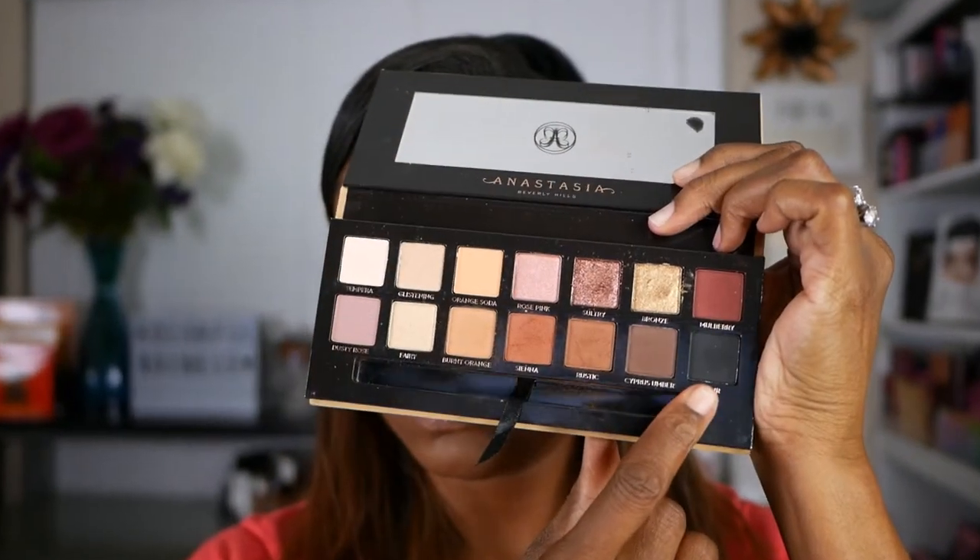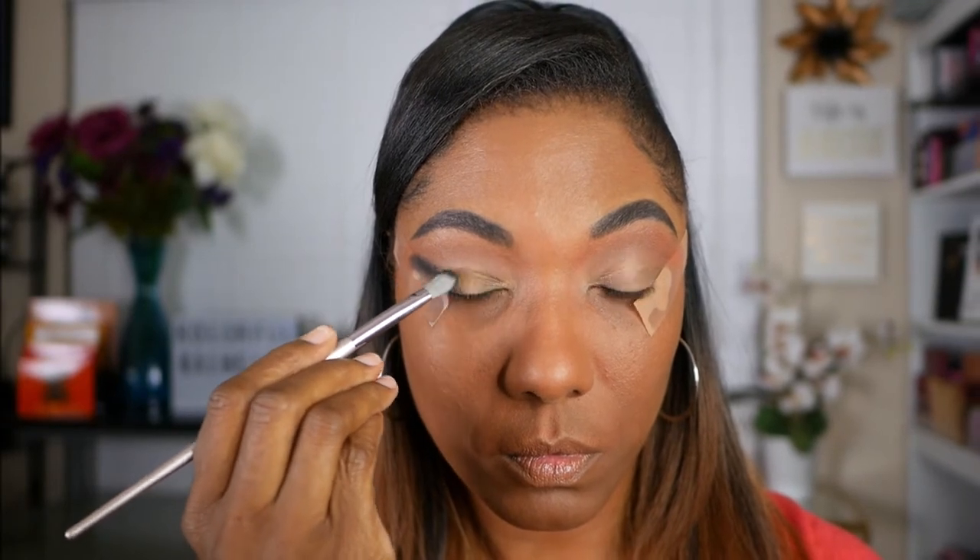Next, I'm going to go into the shade Noir, which is the black shade in this palette. As you can see, I'm really focusing this black right up against that tape, because I want the line to be very, very sharp when I remove the tape. And I'm just gently blending it towards the center of my lid.